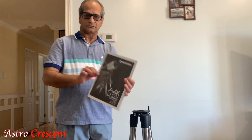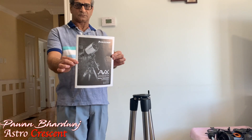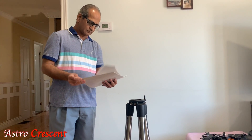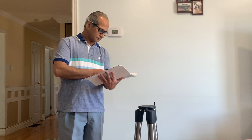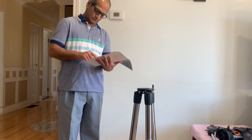Hello friends, welcome to Astro Crescent. My name is Bhavan. In this video I am going to demonstrate the basic steps involved in assembly of Celestron Advance VX mount. I purchased this mount earlier this year with Celestron C8 SCT telescope. I hope this video will be useful and informative.